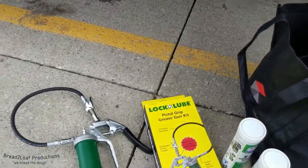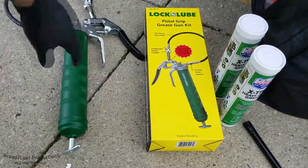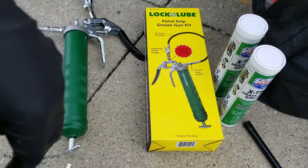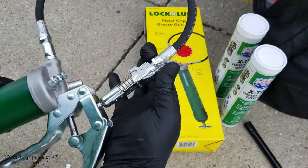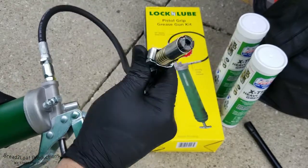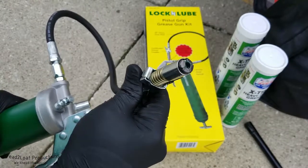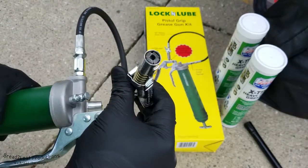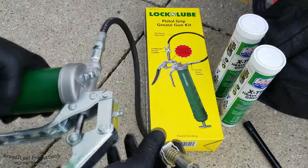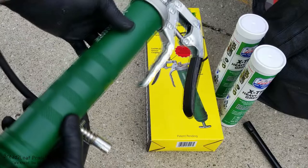To accomplish all this greasing, we have this lock-and-load pistol grip grease gun. This thing is pretty awesome — it's got a nice locking coupler. All you have to do is press this lever, it unlocks, and then you snap it on the grease fittings and lock it. It has little jaws that snap on and hold, so you don't have to hold it on there. It does all the work for you, with big grips, a swiveling head, and it holds a ton of grease.